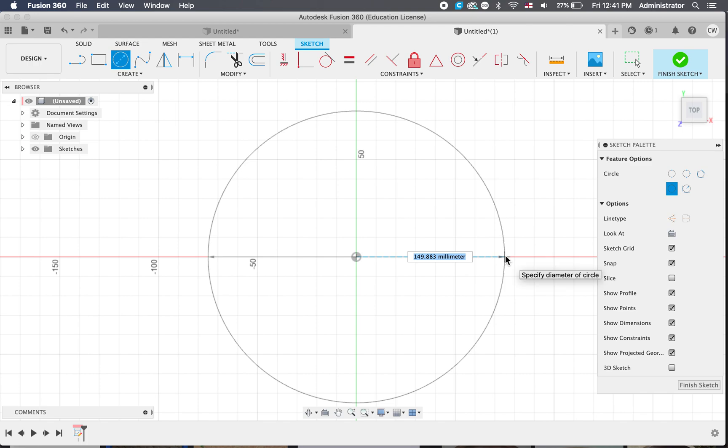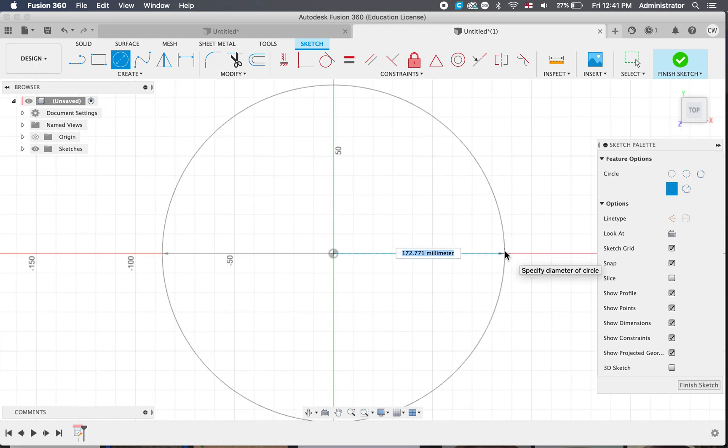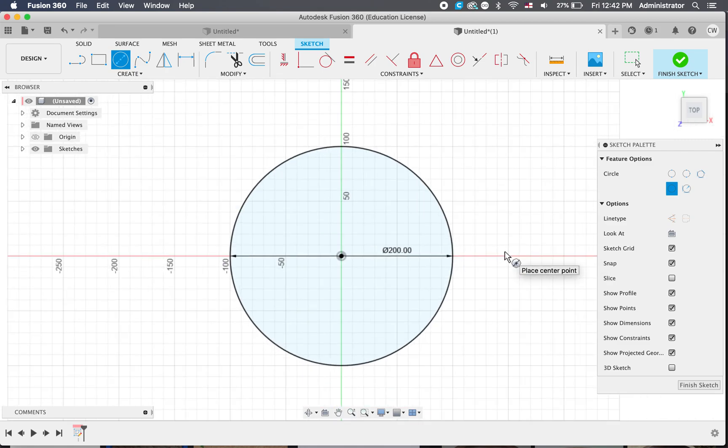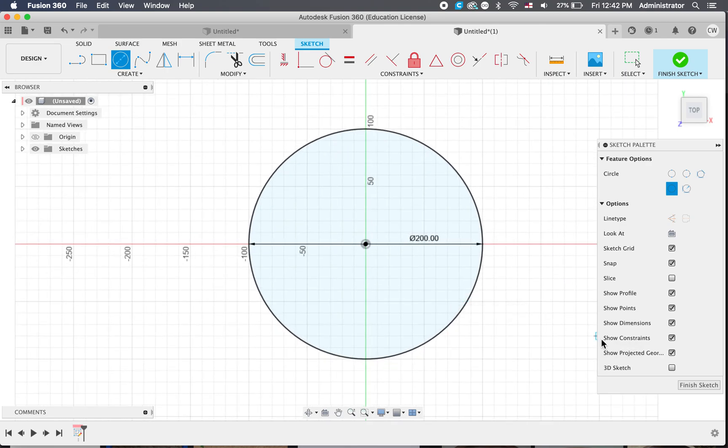These measurements are important, but for your basic designing they won't be too important. You'll get really good at this and be able to make new ones all the time. Let's just say 200 wide — that would be a small to medium sized bowl, actually quite a small bowl. But that's fine, we can change those things later. So we've got our bowl shape.